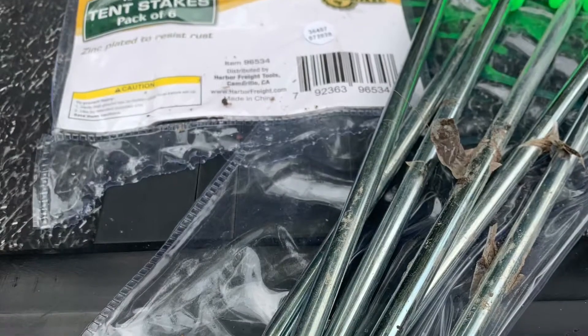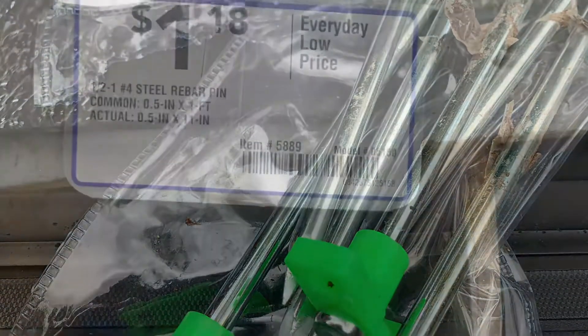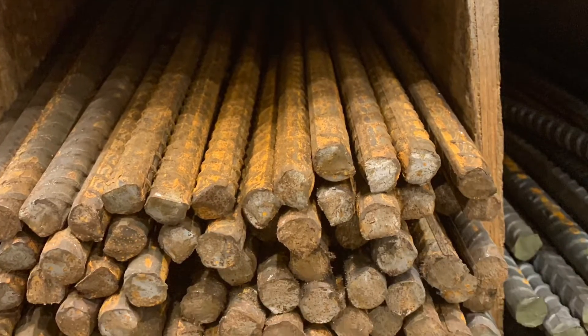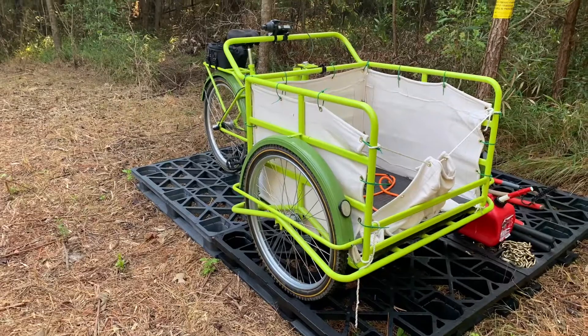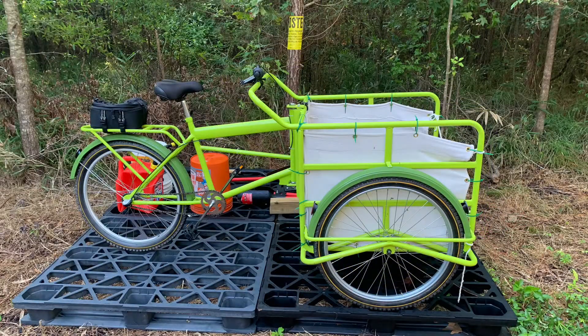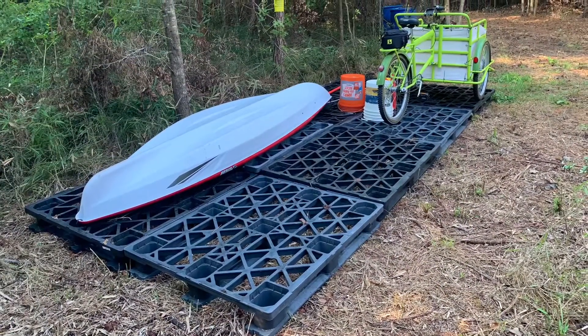Next I needed to find some stakes to anchor the ribs. I looked through a couple of options and settled on rebar used for concrete. I got a cheap tarp from Harbor Freight to use as a roof and then started fitting my supplies onto the plastic pallets to get a sense of how big I needed things to be. I ended up adding more and more pallets until I got my kayaks to fit into the hoop shed properly.